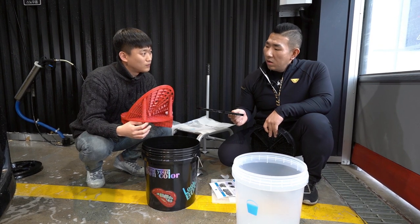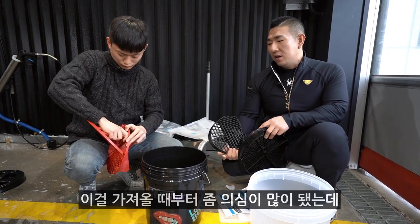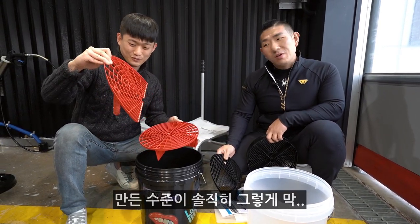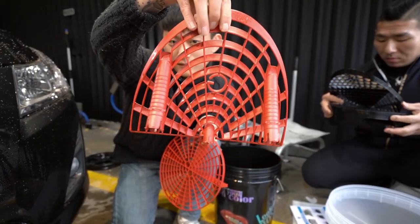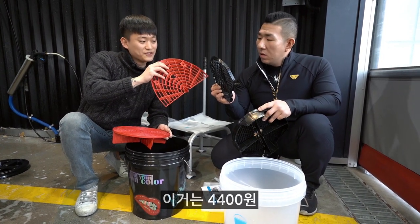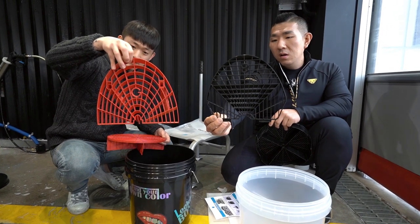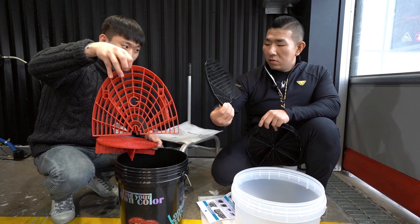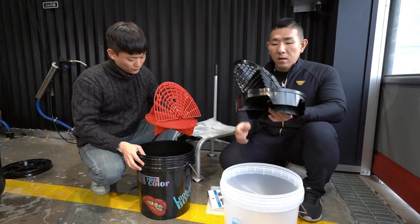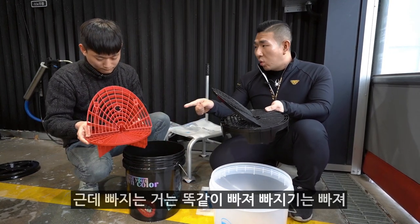워시보드 가격은 11,900원이에요. 솔직히 쇼핑몰을 하면서 이걸 가져올 때부터 좀 의심이 많이 됐는데, 왜 이게 도대체 만 얼마까지 하는지 이해가 안 됐거든요. 버킷 프렌즈 자체 버킷보드는 4,400원이에요. 가격 차이가 확실하고, 디자인도 크게 다르지는 않습니다. 오히려 이게 더 이쁜 것 같기도 해요. 사용을 해봐야 알겠지만 똑같은 원리입니다. 다만 얘 단점은 좀 헐렁거린다는 거예요.